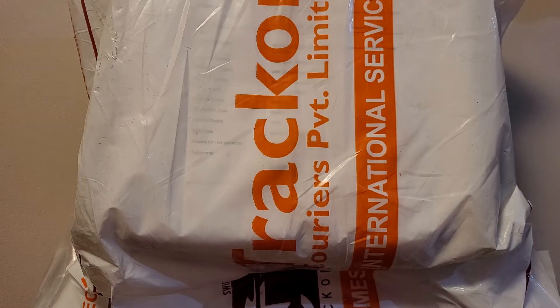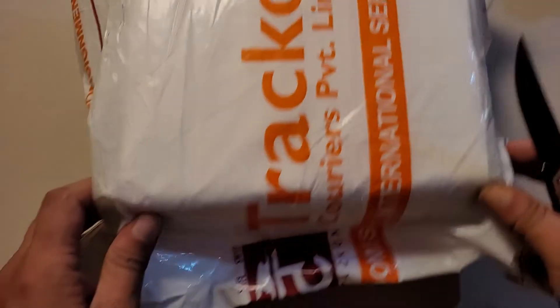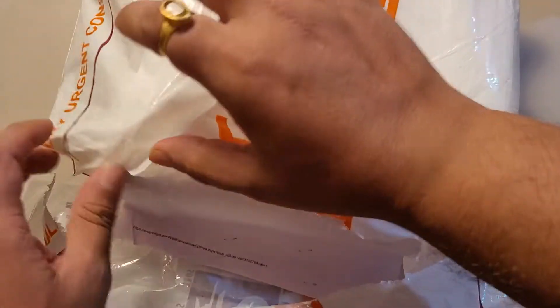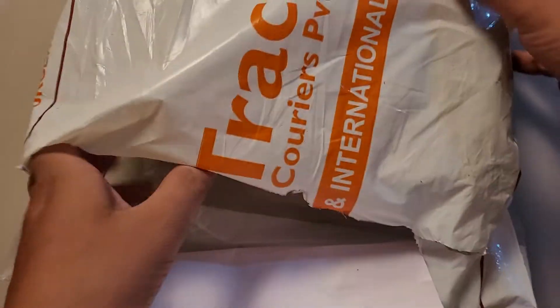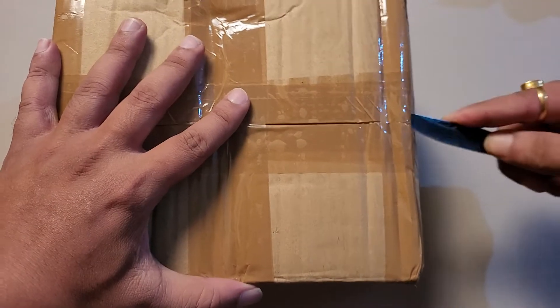There was a small change in management in Sennheiser, and after that management changed they came up with two very good IEMs. First one was the flagship IE900 — I was unable to sample it — but what I have here with me is the Sennheiser IE600, the subordinate of the IE900. The IE900 is a flagship IEM while this is more of a mid-range IEM priced at $700.